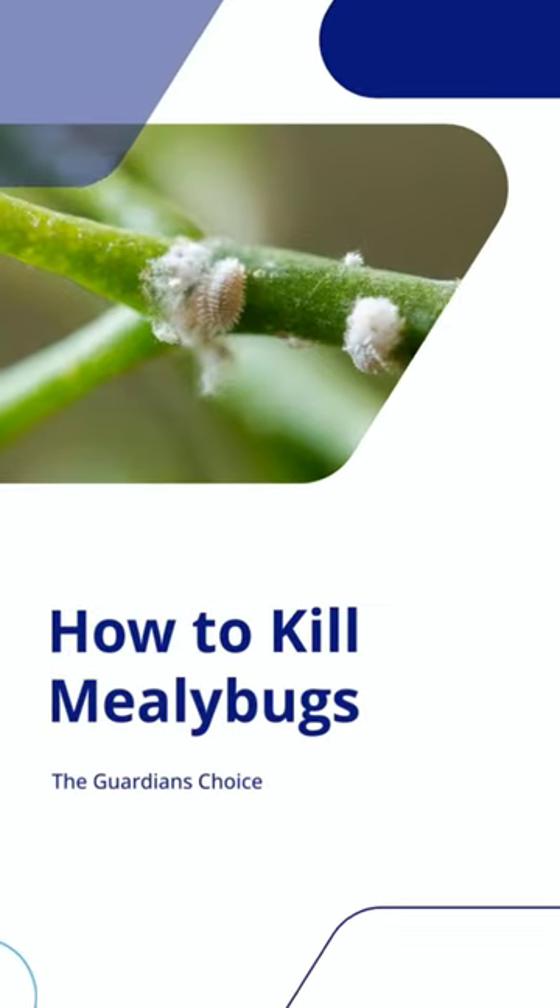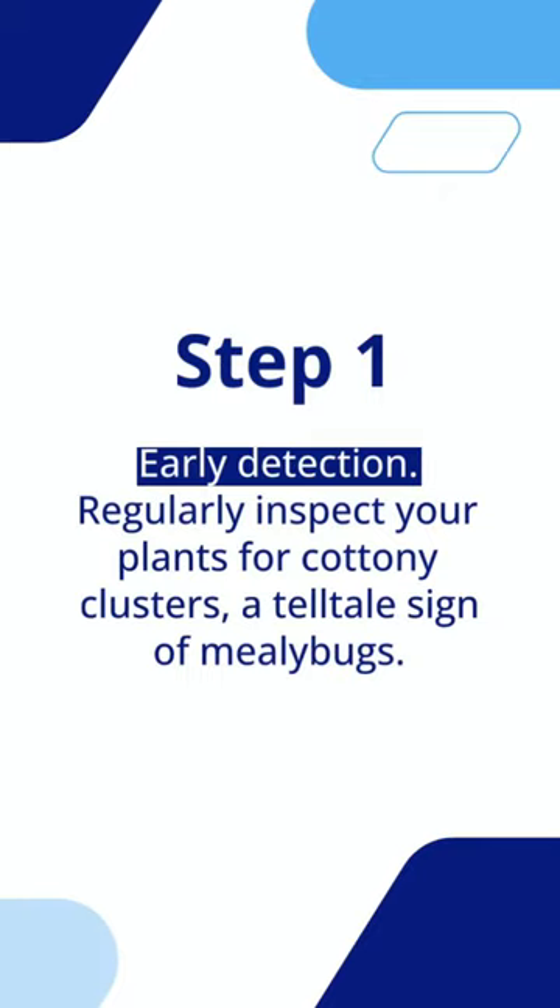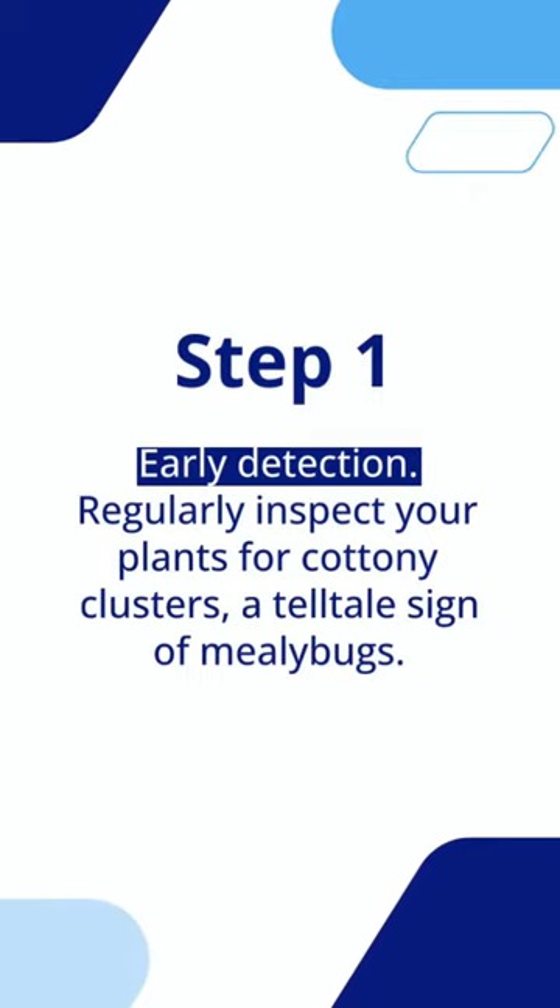How to Kill Mealybugs. Step 1: Early Detection. Regularly inspect your plants for cottony clusters, a telltale sign of mealybugs.